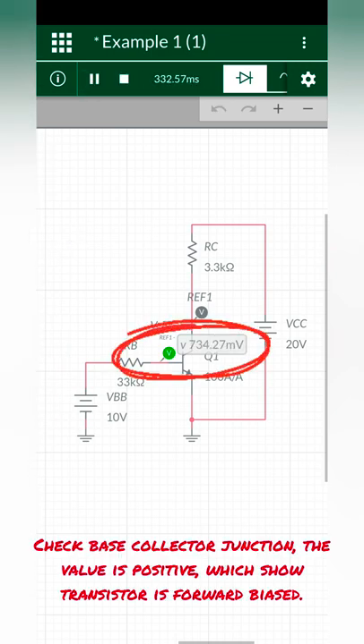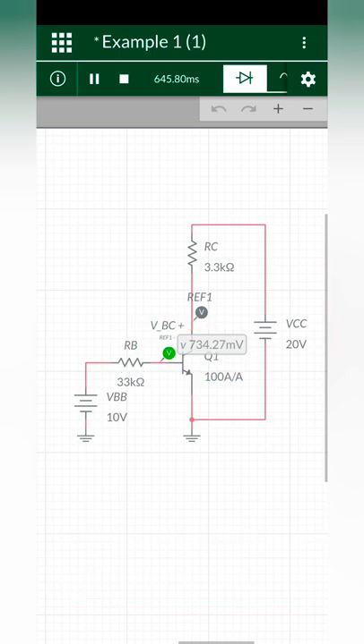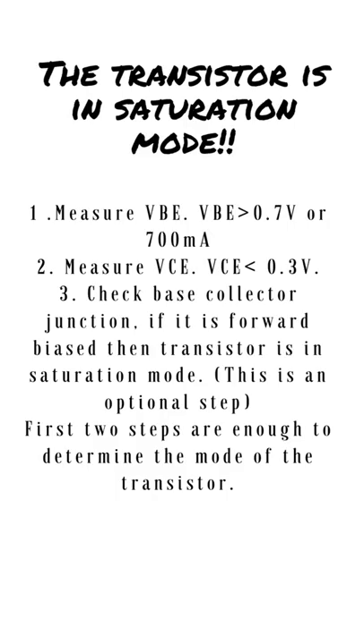The answer is positive. It means it is in saturation mode. These are the three conditions, and the third step is optional.